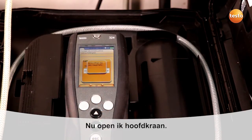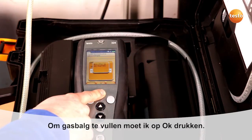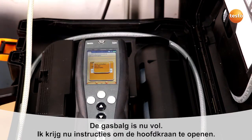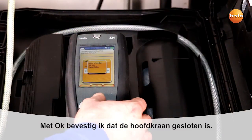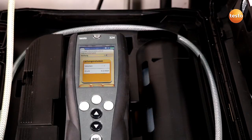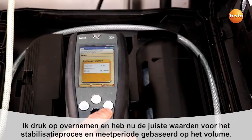Now I have to open the main tap. I have to confirm this with OK in order for the gas bladder in the instrument to be filled. The gas bladder is now full. I am now instructed to close the main tap. I confirm that I have closed the main tap with OK. The pipe volume is now being calculated and has now been determined.